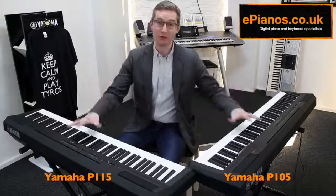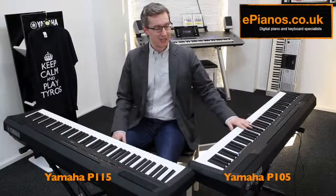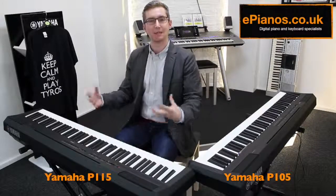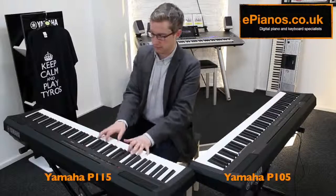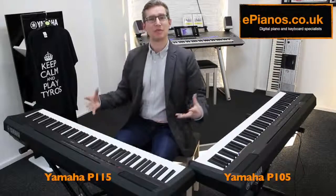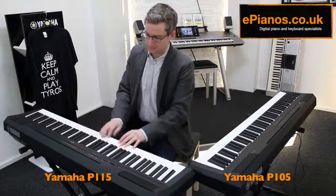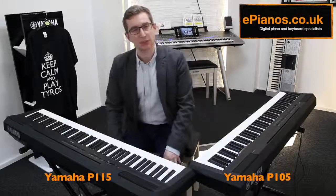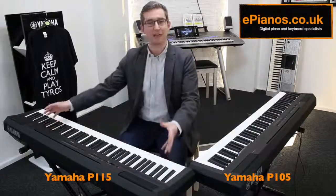In summary, they're both terrific pianos. I've never criticized the P105 — it's one of the best sellers in the world for a reason; it's a great piano. But if you're buying your first one, the new version, the P115, because of the higher polyphony number, is for me a better piano — you can just get a bit more feeling from it. A higher polyphony number means it's like a painter with access to more shades of a color; you can just put a bit more into it and get more out of it. Have a look on our website, epianos.co.uk — we've always got good offers, and you can buy them in bundles with stands and headphones, or just the piano on its own. Thanks for watching.